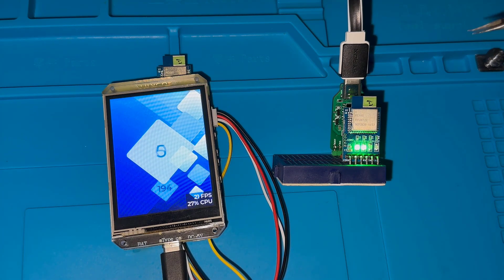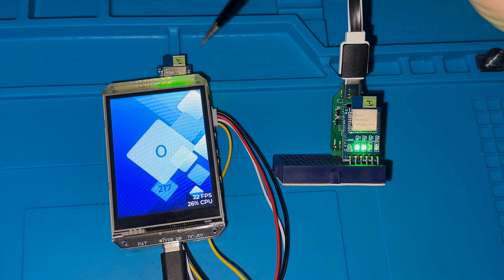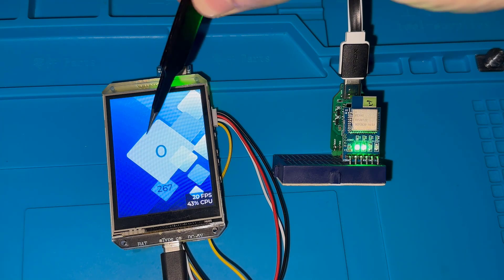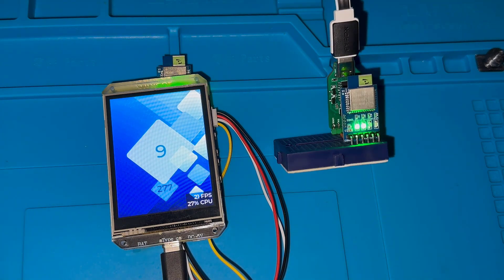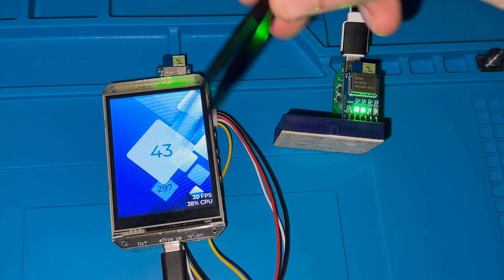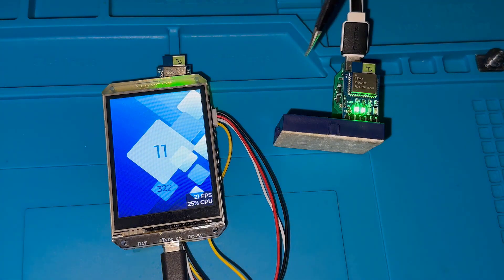The only difference between the devices is that when the anchor device receives a packet from the tag, it reports the communication distance. Here on this TFT screen I am printing the communication distance between the two modules. You can also see the packet counter, which is the number of packets being received from the tag device.